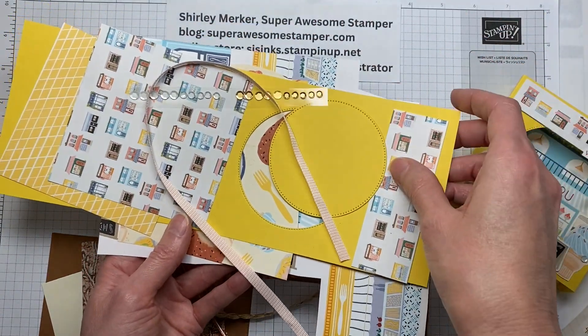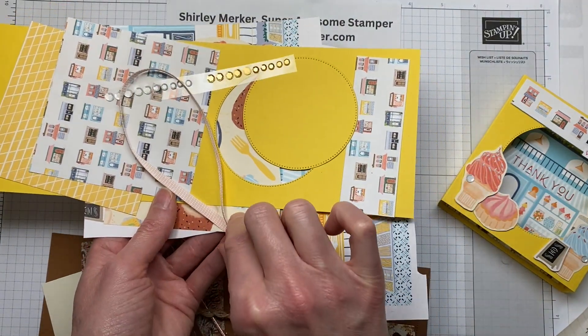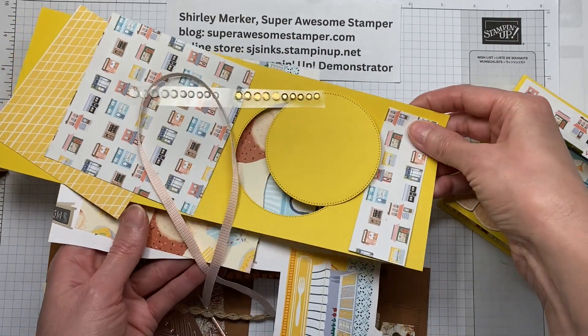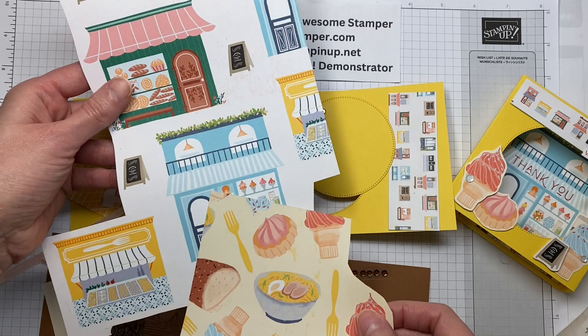The Little Shops kit features Daffodil Delight cardstock, some squares of the coordinating pattern paper, a length of ribbon, a strip of sequins, and then you will need to fussy cut the coordinating image and the shops.